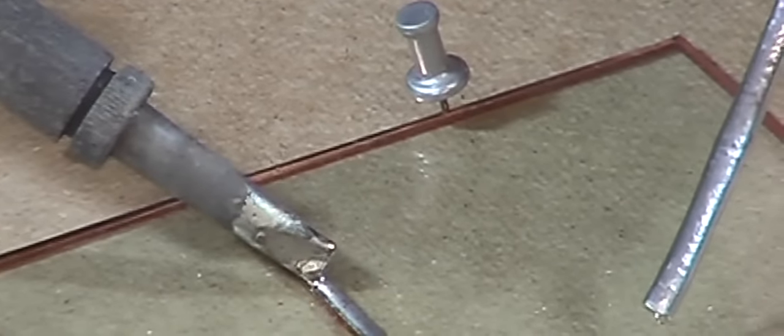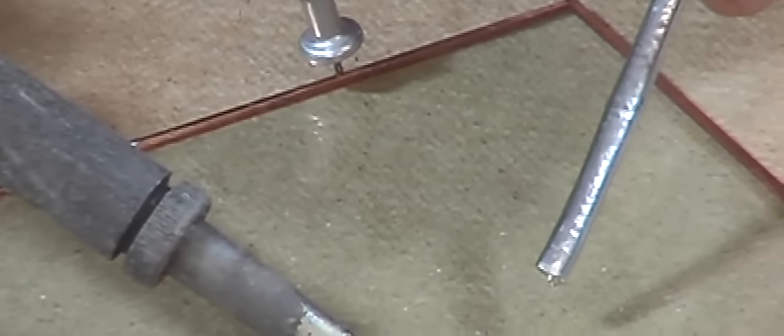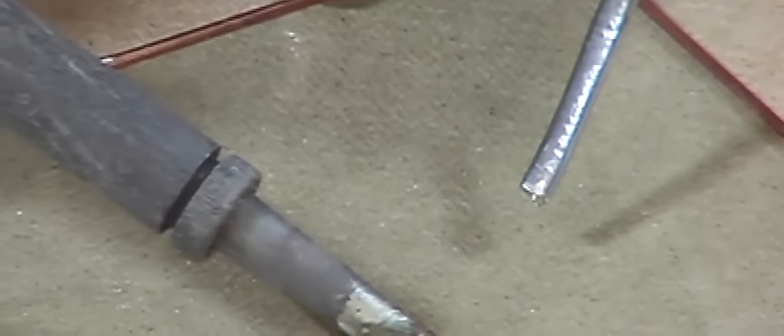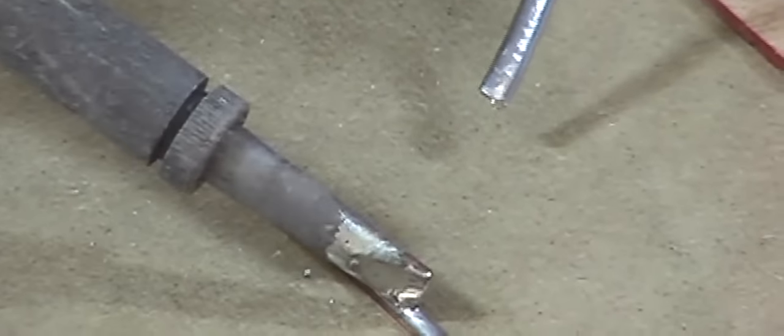If there are any bits you need to go over, just use the corner of the soldering iron, heating that bead and lifting directly up. That should even out the level of your join. Okay, that's the first technique.